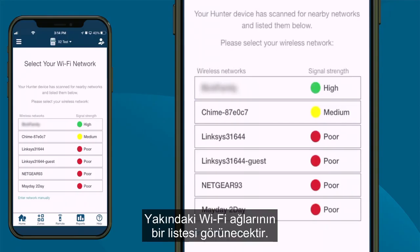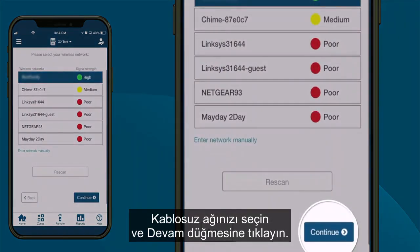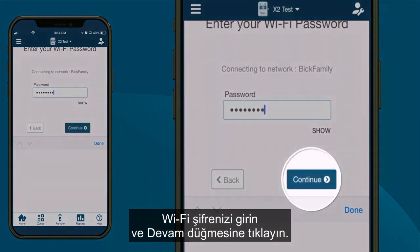A list of nearby Wi-Fi networks will appear. Select your wireless network and click the Continue button. Enter your Wi-Fi password and click the Continue button.